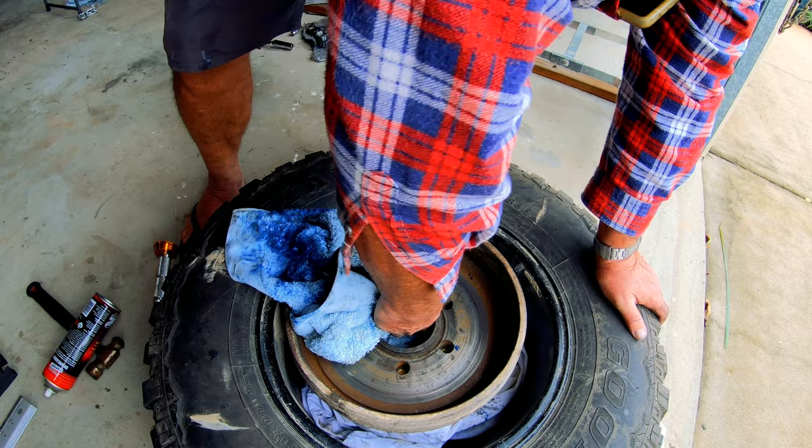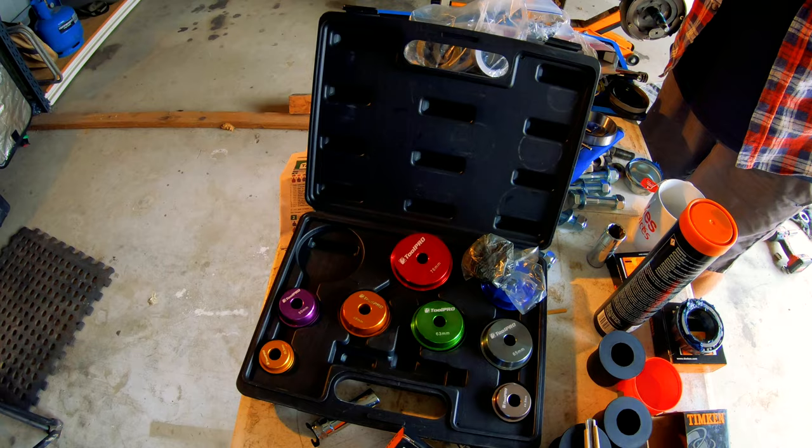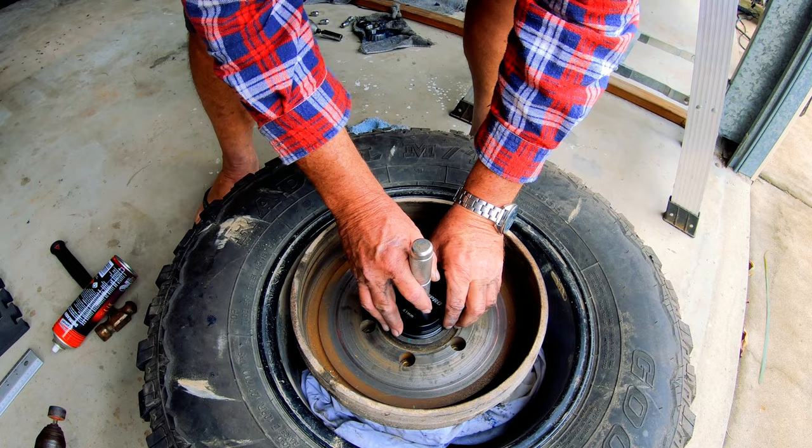Gotta get that blue grease out of it, nice and clean. Don't mix grease mate. Glen's got this fancy little kit for punching bearings in - all different sizes. Make sure you get them the right way round mate, don't punch them in the wrong way. I'd be in a bit of trouble then - I'd probably give up at this stage Glen, then you'll never get it back in.